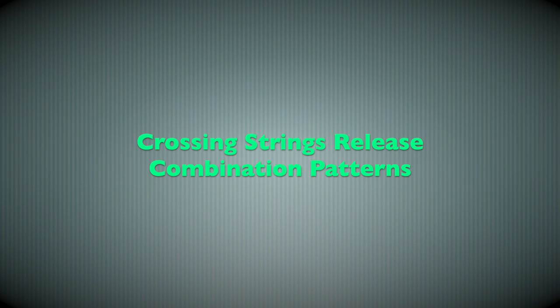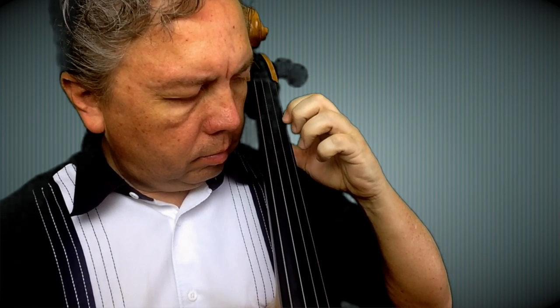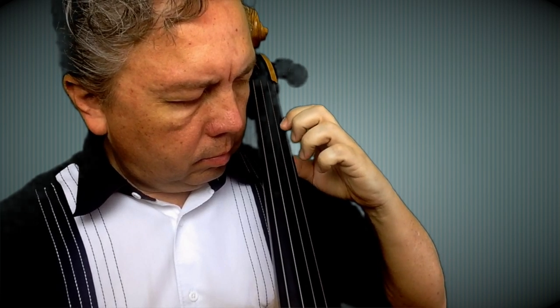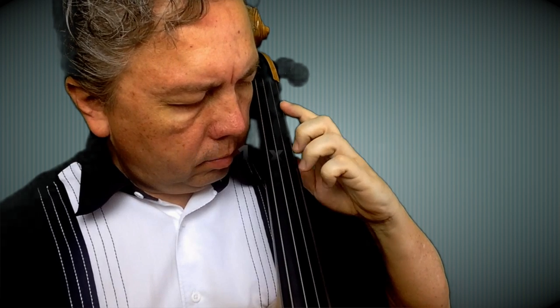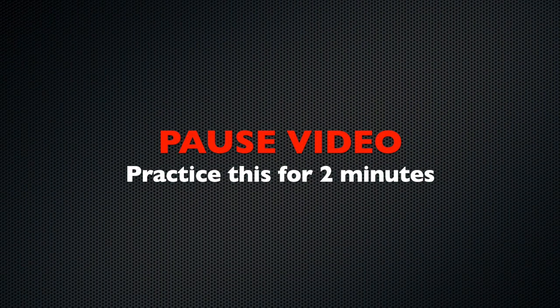Lastly, we are going to do a combination pattern. We'll start with the one-two-four pattern and pluck that string. Then one-three-four, plucking the string. Then we are going to do an extension — one, extended two, three, then four, and then coming right back down. Make sure you do this on all strings so you can experience the different height of the arm as you cross from one string to the other.